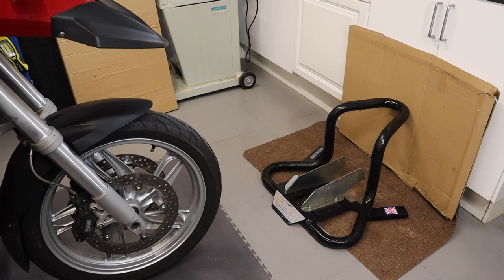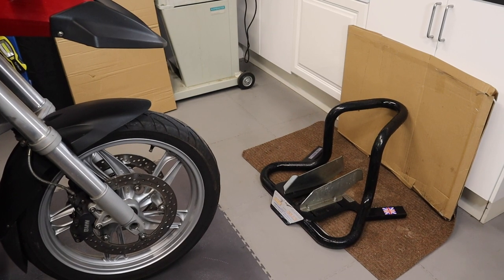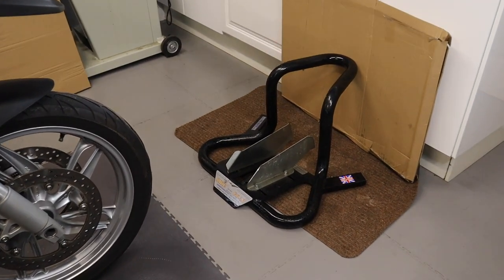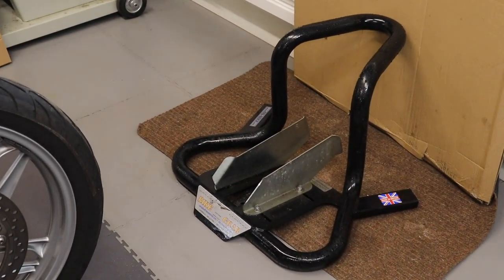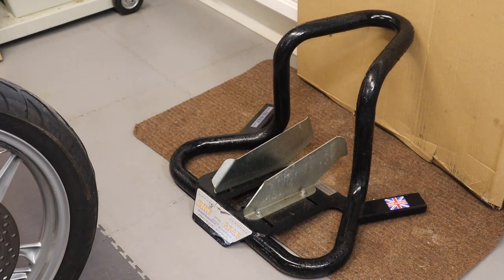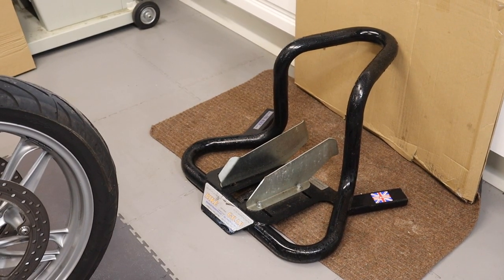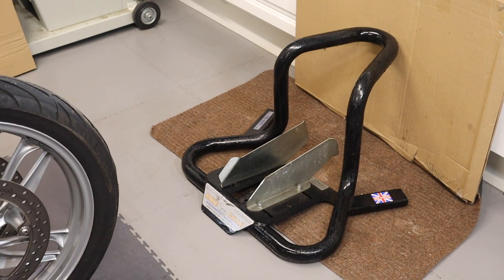The first thing I do, especially because I'm on my own, is put it into this wheel shock, which I also bought from the supplier of the lift itself. He sells these and they're adjustable, so they fit any bike.